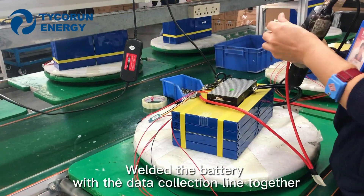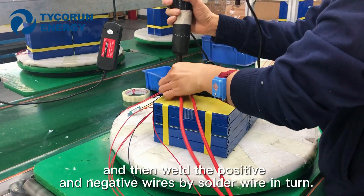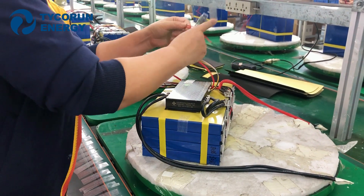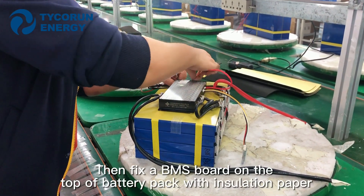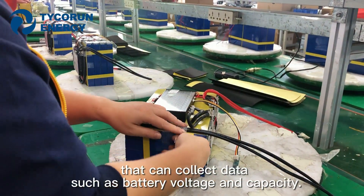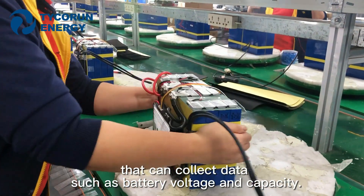Weld the battery with the data collection line together, and then weld the positive and negative wires by solder wire in turn. Then fix a BMS board on top of the battery pack with isolation paper, which can connect the data such as battery voltage and capacity.